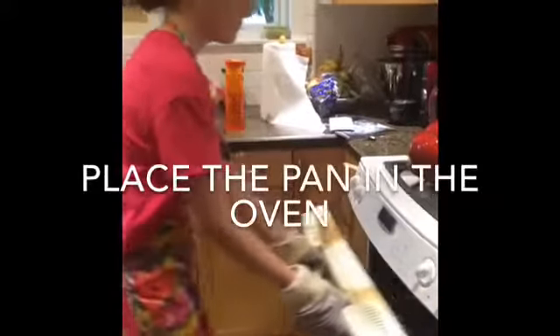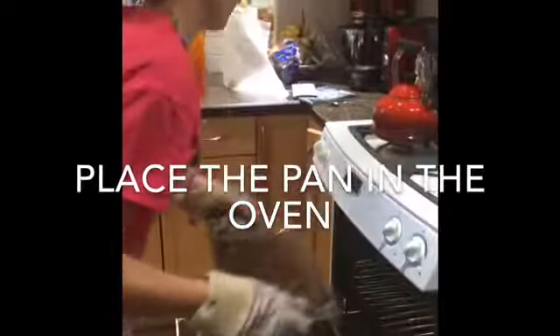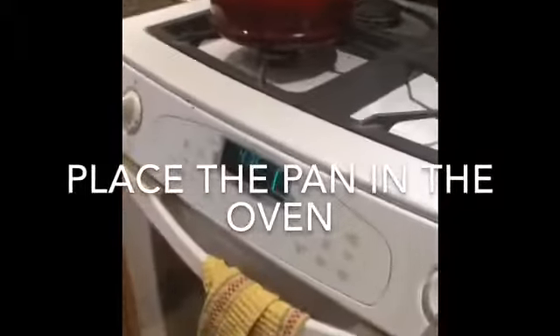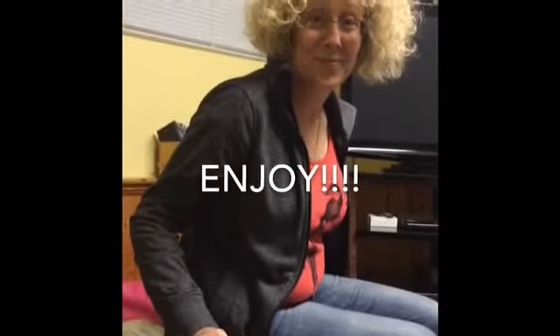Now place the pan in the preheated oven on the middle rack and set the timer for 30 minutes. Take them out of the oven, let them cool, and enjoy.